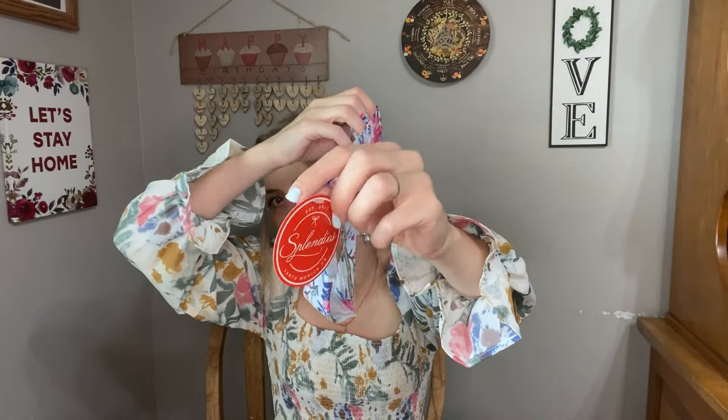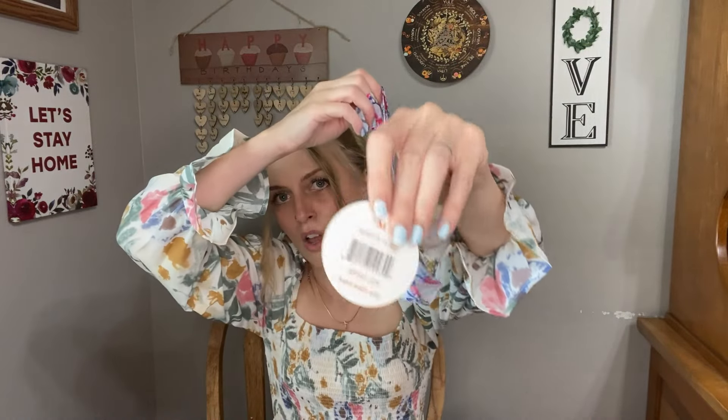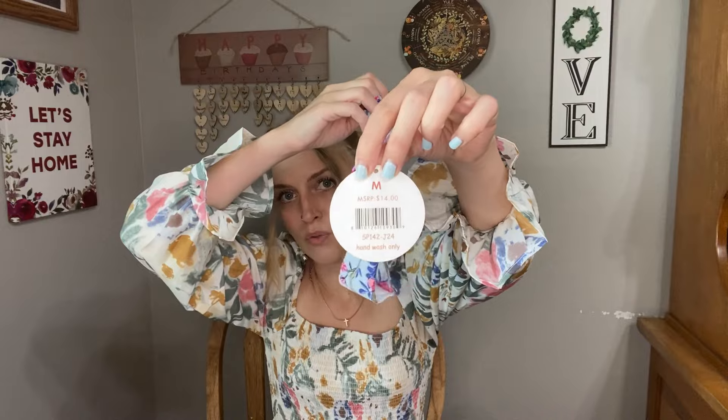These are all Splendies brand for this month, and they retail for $14 full price. So you do save money by getting the subscription versus buying them individually. Every once in a while they will include and feature other brands of panties that aren't Splendies, but this month is all Splendies.